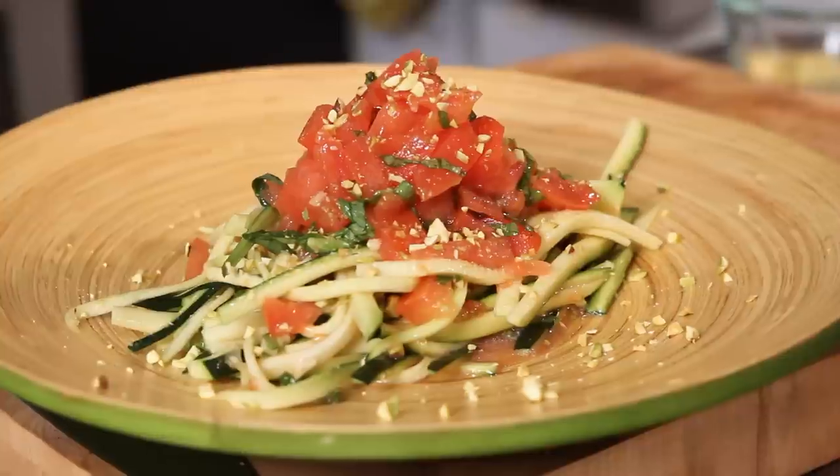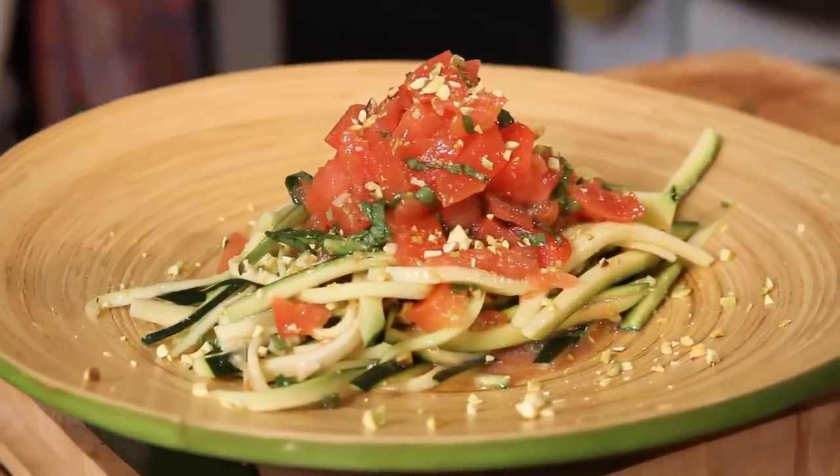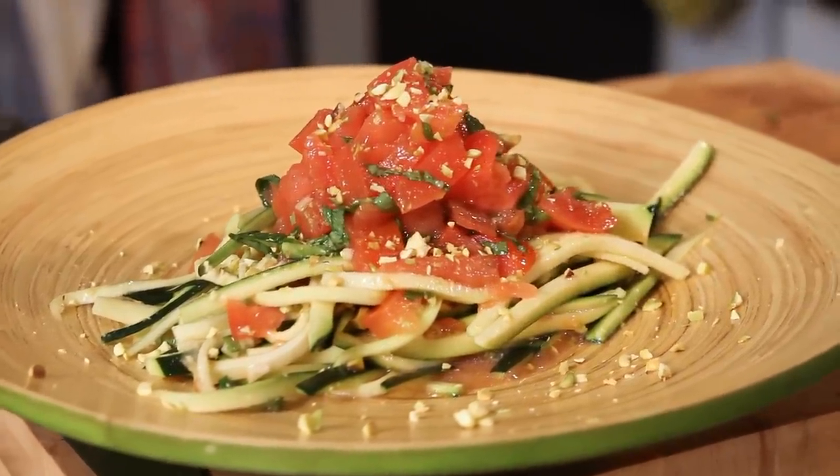And what dish is that? I am making a zucchini pasta with an ala keka, which means tomato, basil, garlic, and oil, and parmesan made from pistachio nuts.